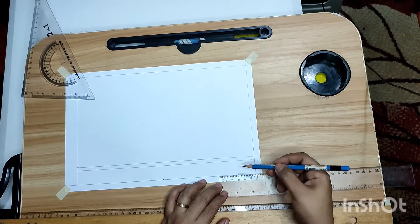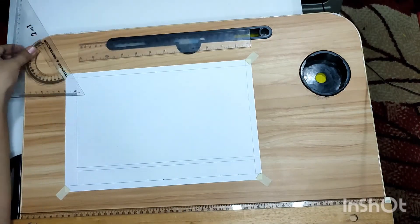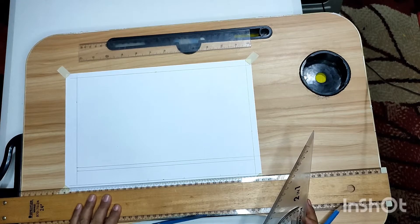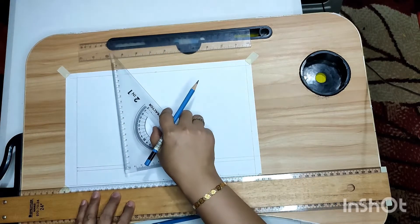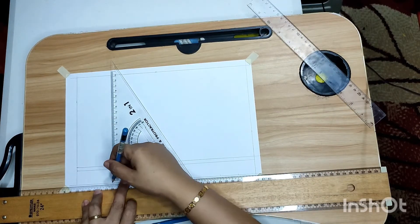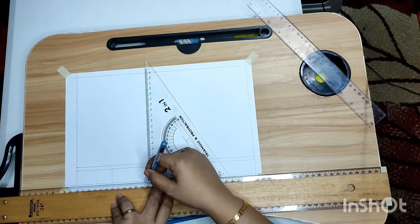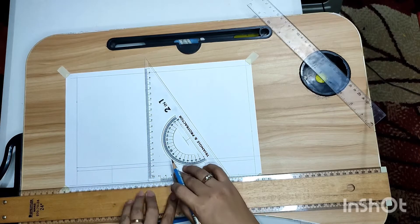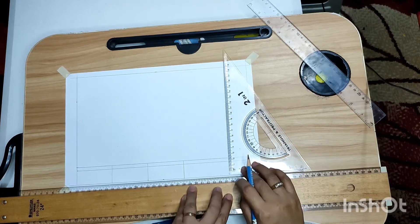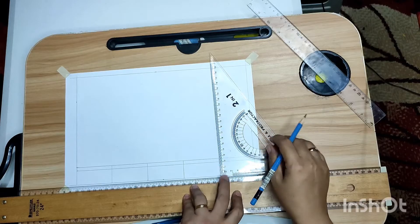Use the triangle and t-square. Position the t-square, look for the markings, and use your triangle to draw vertical lines. Slide the triangle for each marking: draw the first vertical line, slide again for the next, slide again, draw another vertical line, and continue until all vertical lines for the title block are drawn.